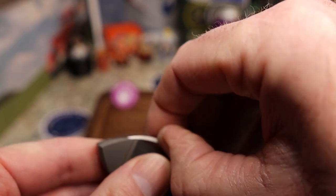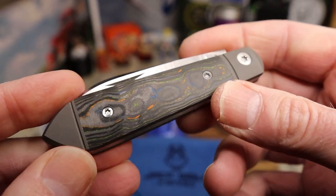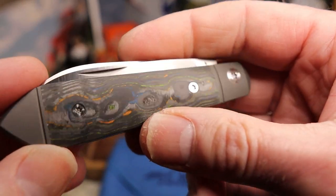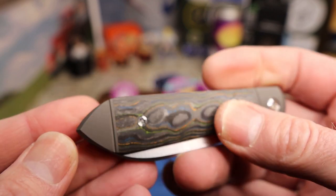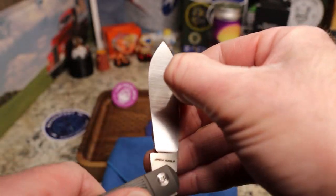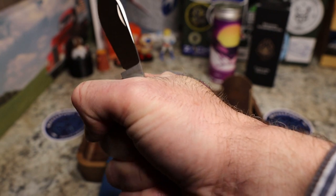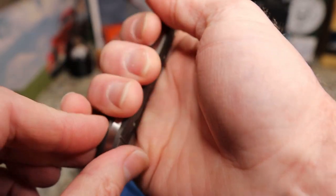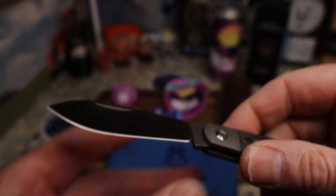The walk and talk on this one is around a six to six and a half for me, which is great — anywhere between six and seven and a half I love. I do like that he added a chamfer back here to keep it from being a hot spot. The ergos are really nice — it fills my hand because you've got this swell back into the palm and contouring on the handle. It is a slip joint, not a locking knife, but not a problem.